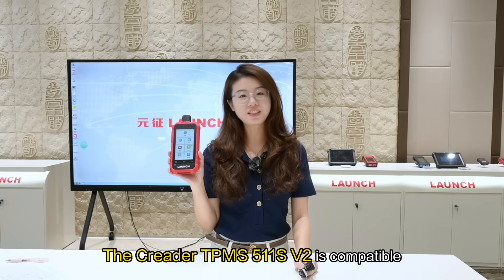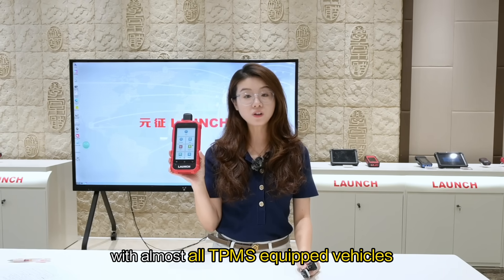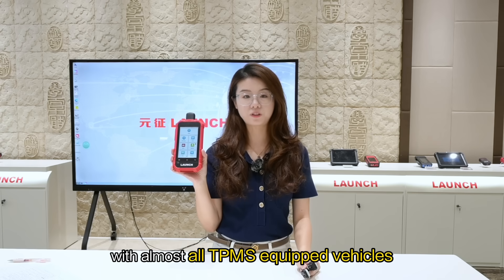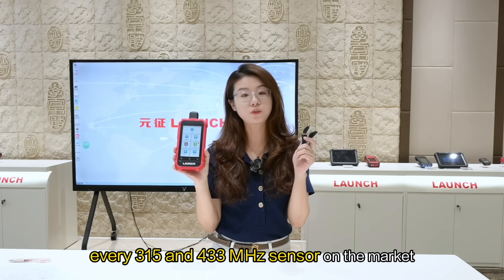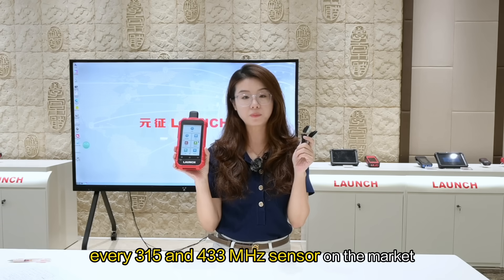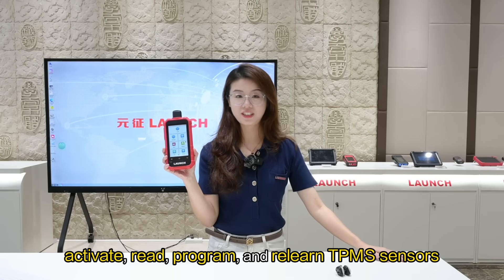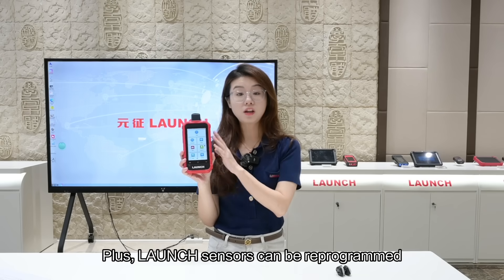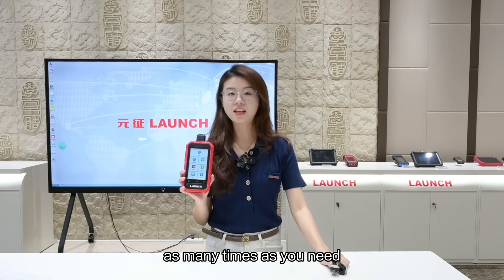The C-Reader TPMS 511S v2 is compatible with almost all TPMS equipped vehicles, and it can activate every 315 and 433 MHz sensor on the market. With it, technicians can easily activate, read, program and relearn TPMS sensors. Plus, Launch sensors can be reprogrammed as many times as you need.